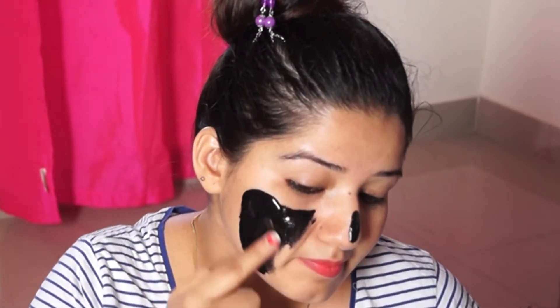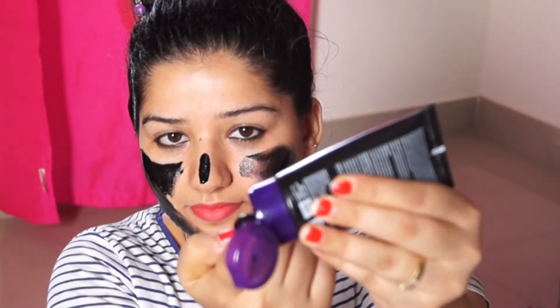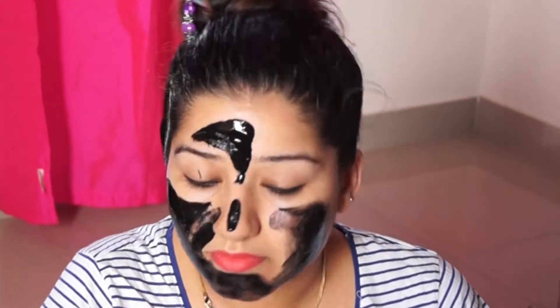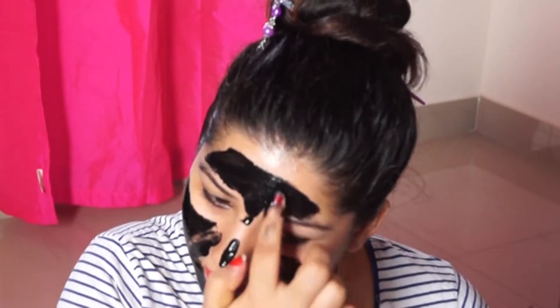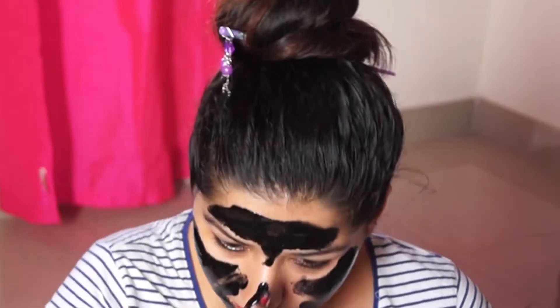When you apply it, you need to apply it to your face. The application is very smooth and easy. As you apply it, you get a cooling effect on the face — your skin feels very cool. The fragrance is also very good.